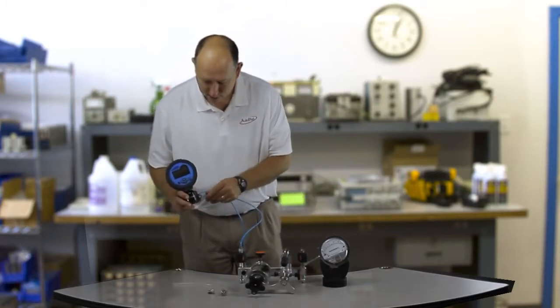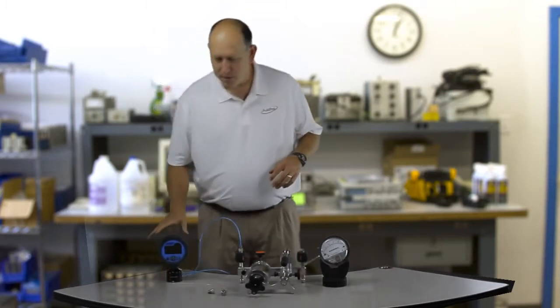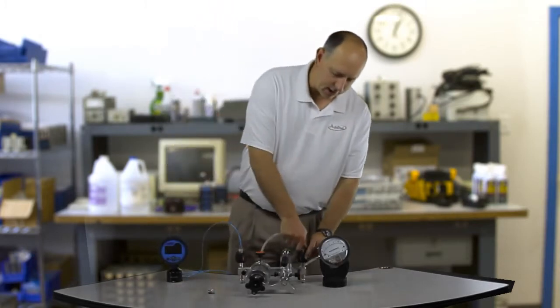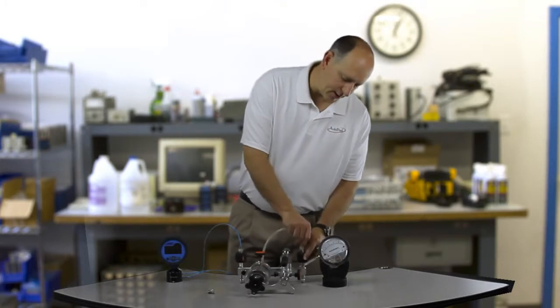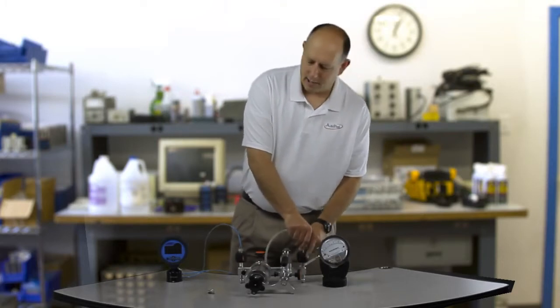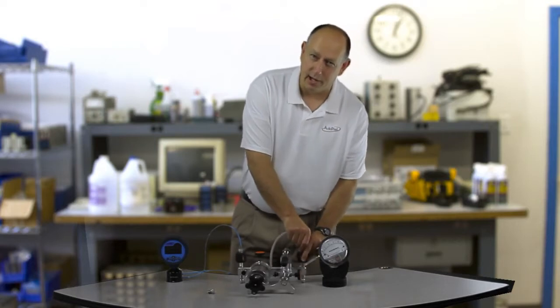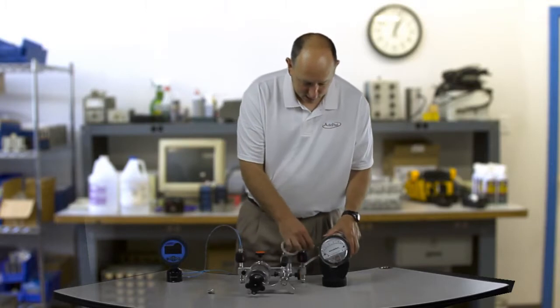One thing I failed to mention is that I want to zero my reference gauge before I plug in all this tubing. Because since I'm talking such low pressures, even plugging in this tubing is going to generate some pressure. So once I get it set up, if I zero it I'm actually going to be introducing an error. Zero the reference gauge before you plug everything in.